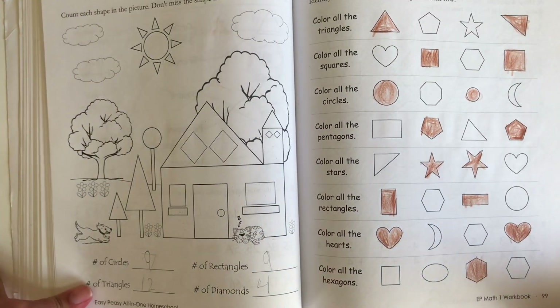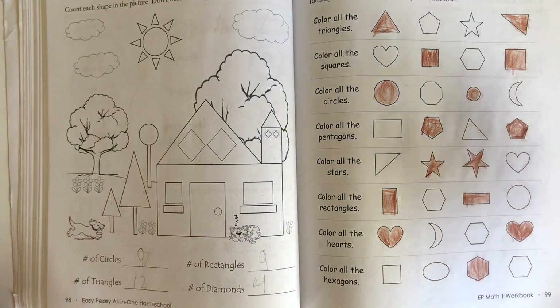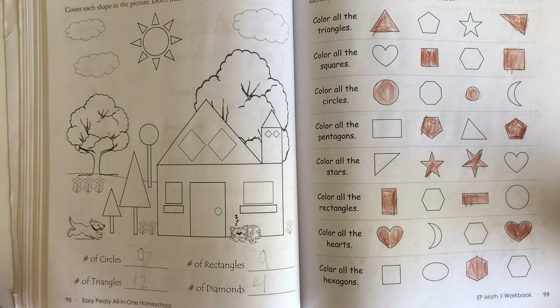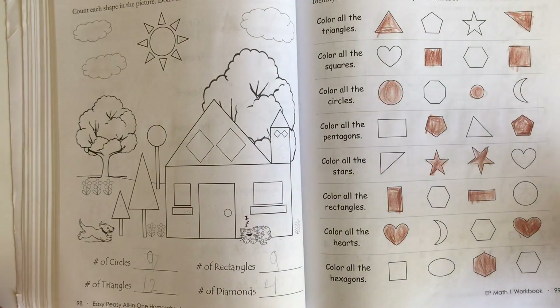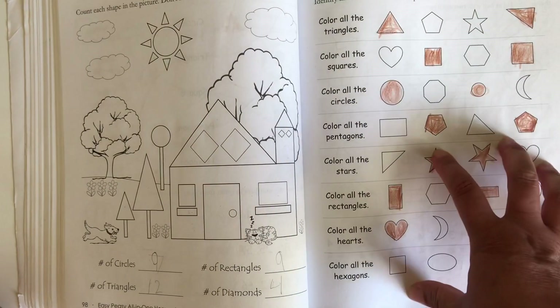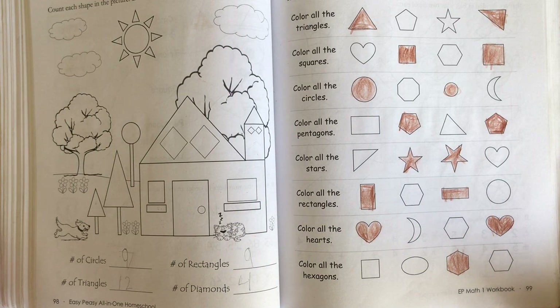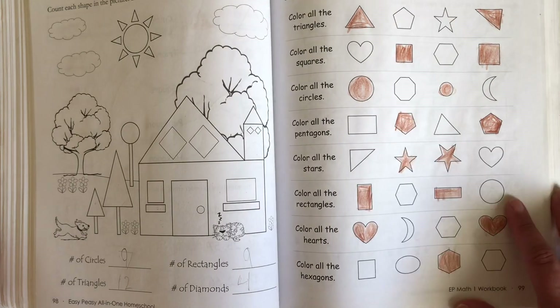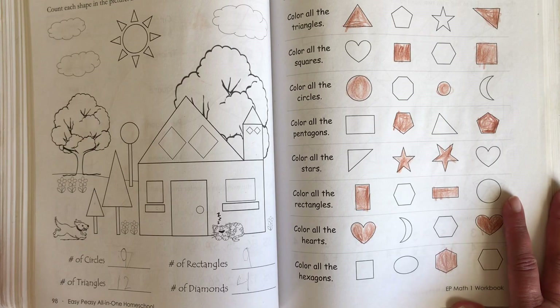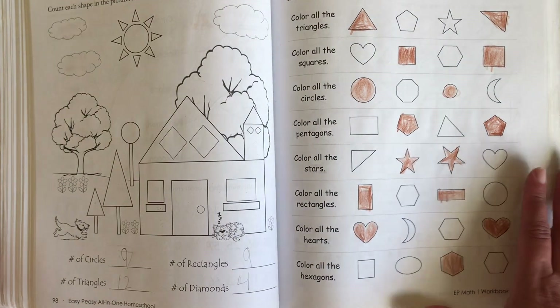So the pros: it worked very well as a review, it's spiral so it goes back and reviews previous lessons, and I like that he was able to use the computer to review what he was doing in the book. It comes with a teacher guide — to be honest, it's not necessary. I purchased it because I speak two languages and sometimes explaining things in English felt complicated, but I was actually fine without it.